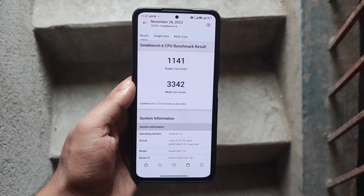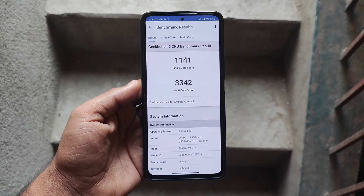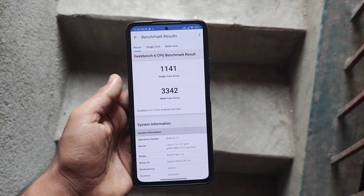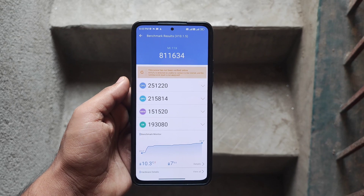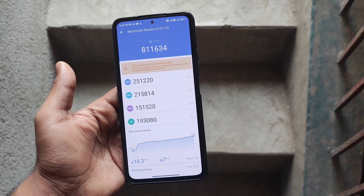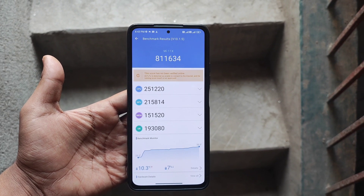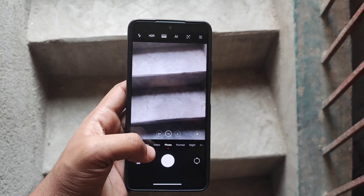Overall performance is good. If you want to play casual gaming you can do it with 60 FPS. Talking about benchmark scores — Geekbench 6 has a single-core score of 1141 and multi-core score of 3342, which is good. AnTuTu score is 811634. Overall performance will be satisfactory and you can definitely enjoy casual gaming at 60 FPS.